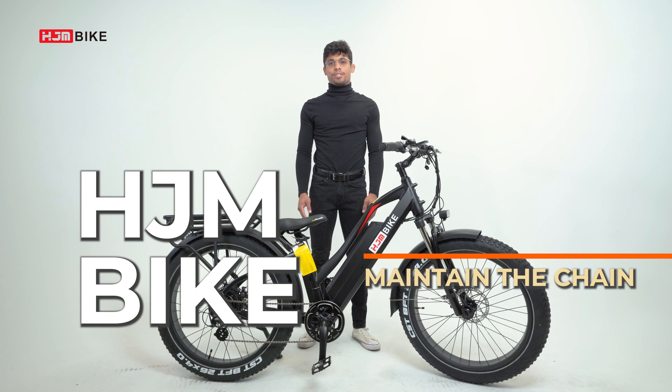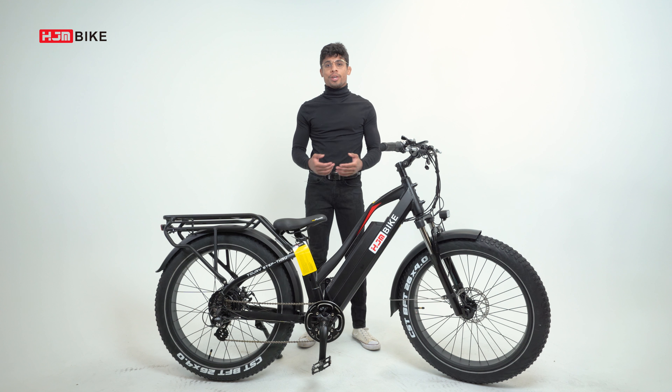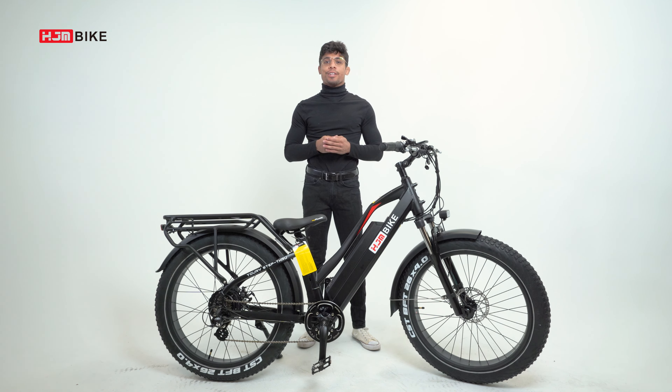Hello everyone, this is Anthony with HJM's Tech Expert Series. In this series we cover all the important information you need to learn about your new e-bike. In this video we're going to cover how to clean your chain.